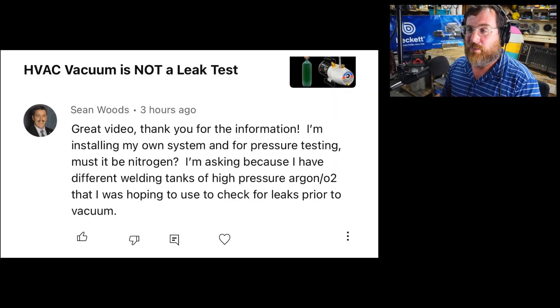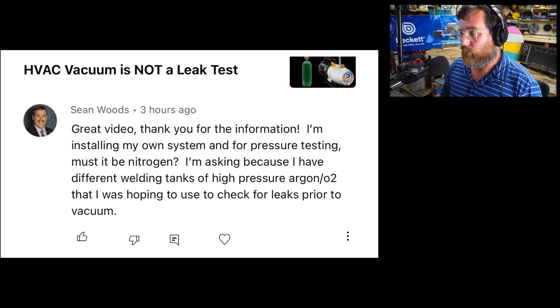All right, let's go to the next one. This is the last one right here. We have a vacuum comment. You guys are going to enjoy this one.